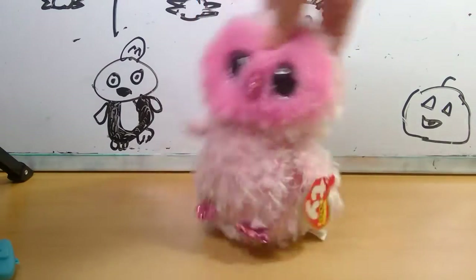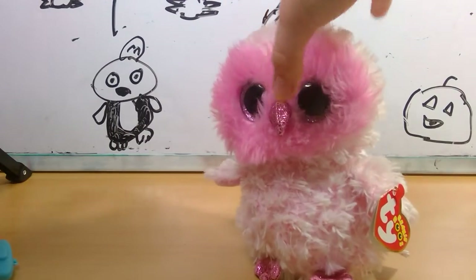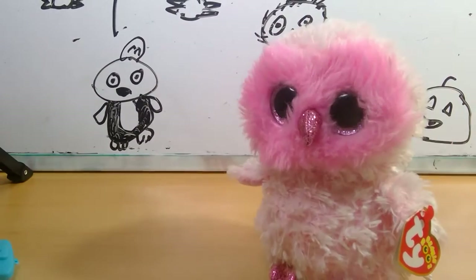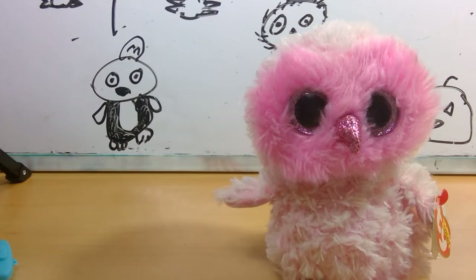Hello everybody, welcome back to Morgan's Life. So today I will be doing my football collection. I downloaded a spinning wheel app and I did a bunch of video ideas because I had no video ideas. So I just kind of did random video ideas that popped in my head that I've seen a lot of people do.